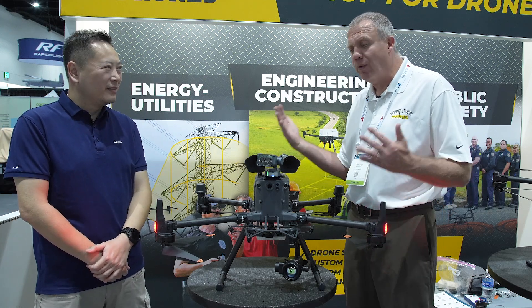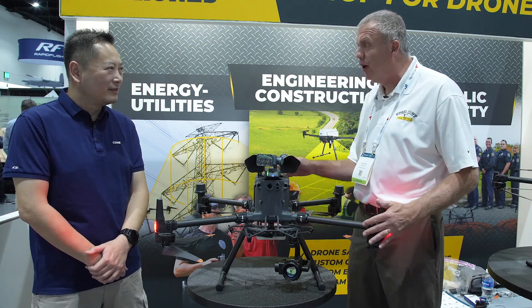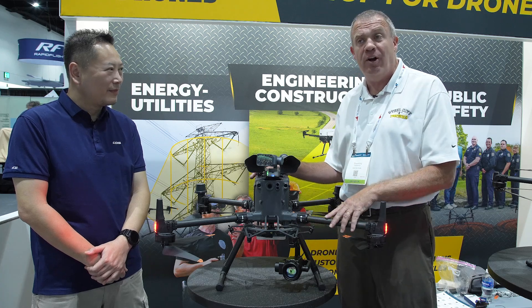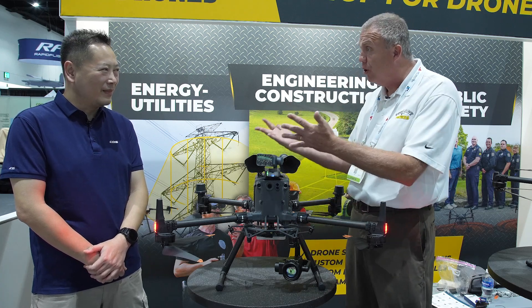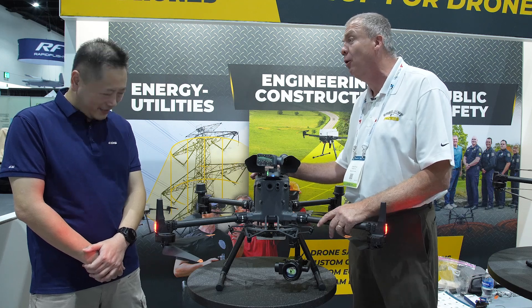Thanks very much — it was great meeting you in person. Thank you very much for the scoop. We're the only ones at the entire event that have these sensors on display, and we're very proud to present them. We're looking forward to continuing our collaboration going forward in the future.